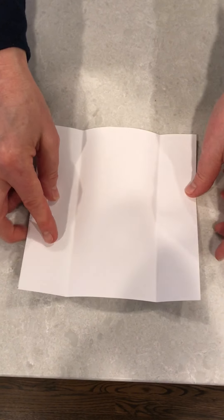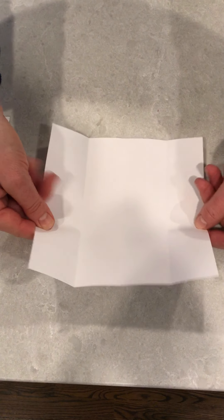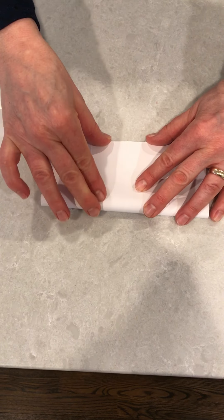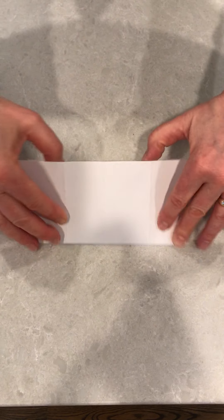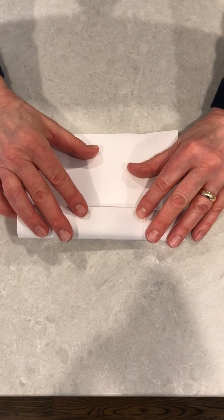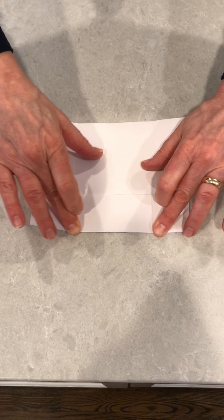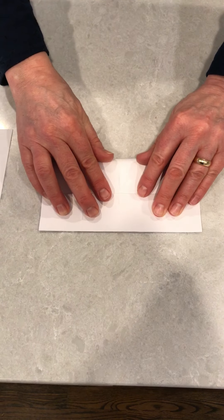When you unfold your card, we're going to repeat the same thing but going from top to bottom. We're going to take the bottom and go up to the top, pushing down on our crease. Unfolding, then taking the bottom edge to the middle seam and taking the top to meet in the middle.